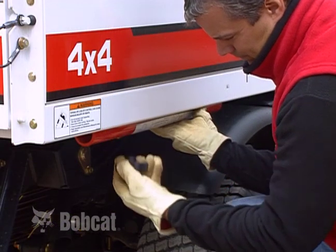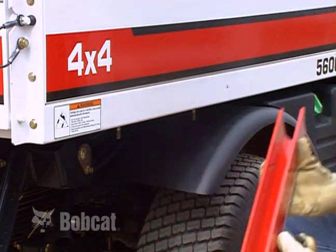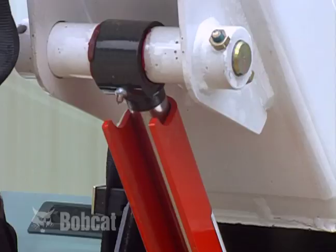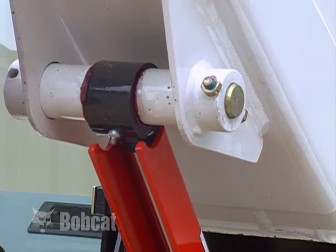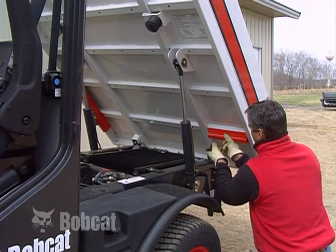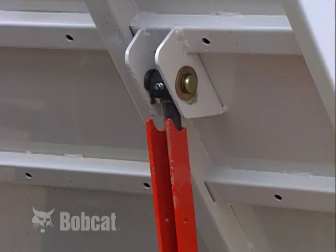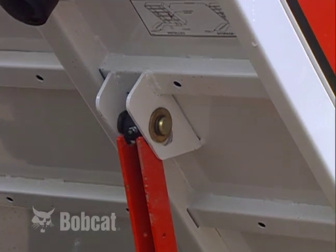If the lift arm must be in a raised position for service work, it must be supported by an approved lift arm support device to prevent accidental lowering. Also, an approved cargo box support device must be used when the cargo box is up for service. Make sure the cargo box is empty before raising it for service.